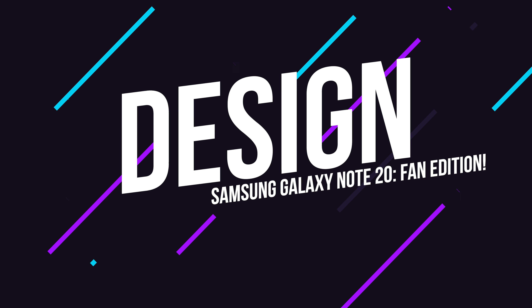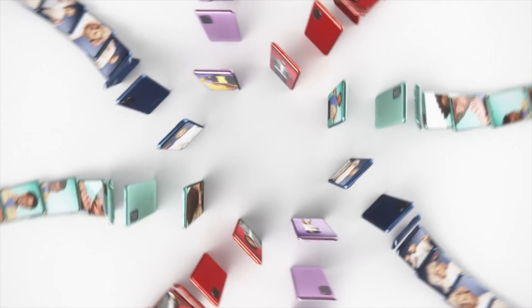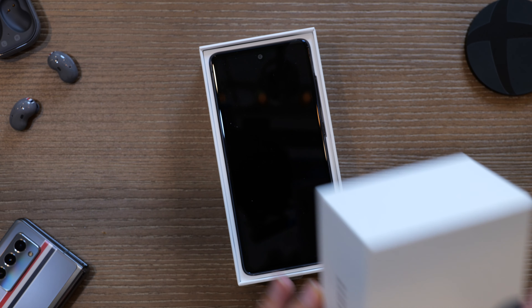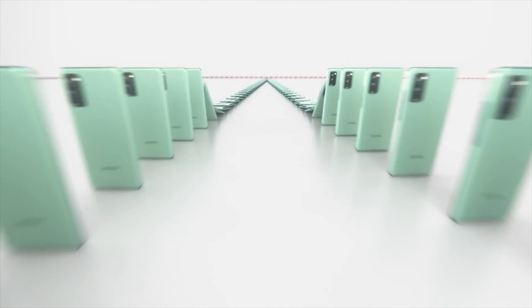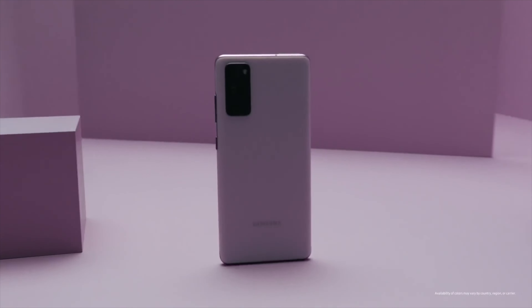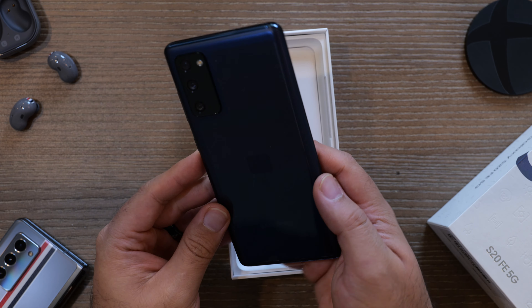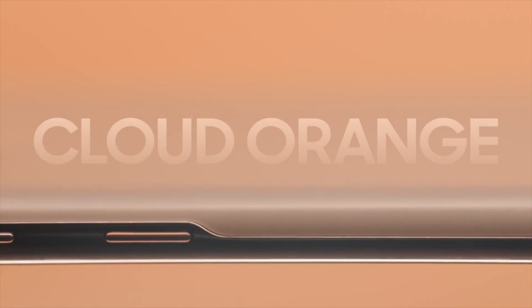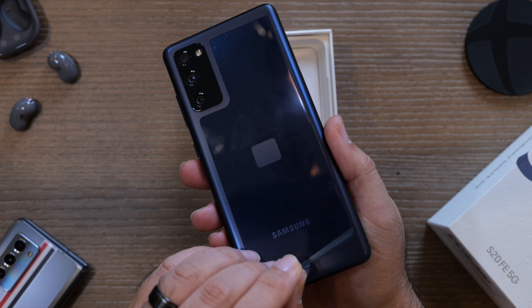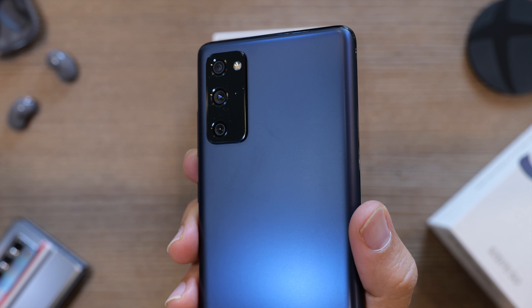It can't be denied that these days, phones are almost as much a fashion statement as they are a communication tool. With the Fan Edition, Samsung made sure to recognize this fact with an array of colors, and they're marketing them heavily. You'll find the S20 FE available in lavender, mint, red, white, navy — which is the color Samsung sent over to me — and an orange color, which is what I wish Samsung had sent over to me, but I digress.